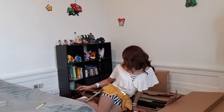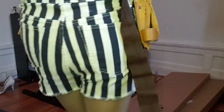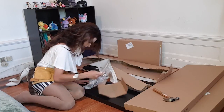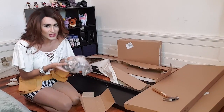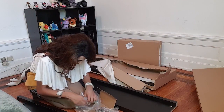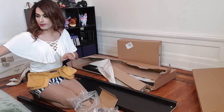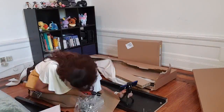Maybe wearing heels isn't the best idea. I'll take these off for a second. Oh, there's a lot of stuff in here! What is all of this? Let me move this away. These guys are for the door, I assume. That's probably one of the steps I have to do.